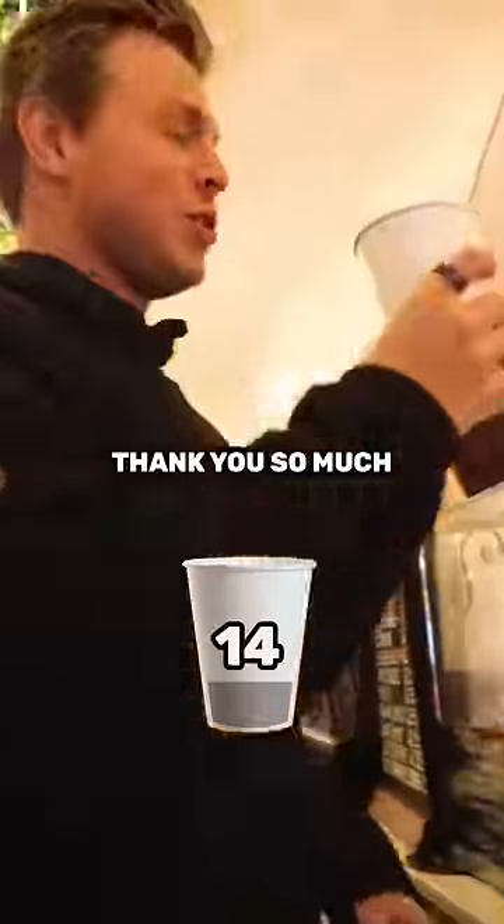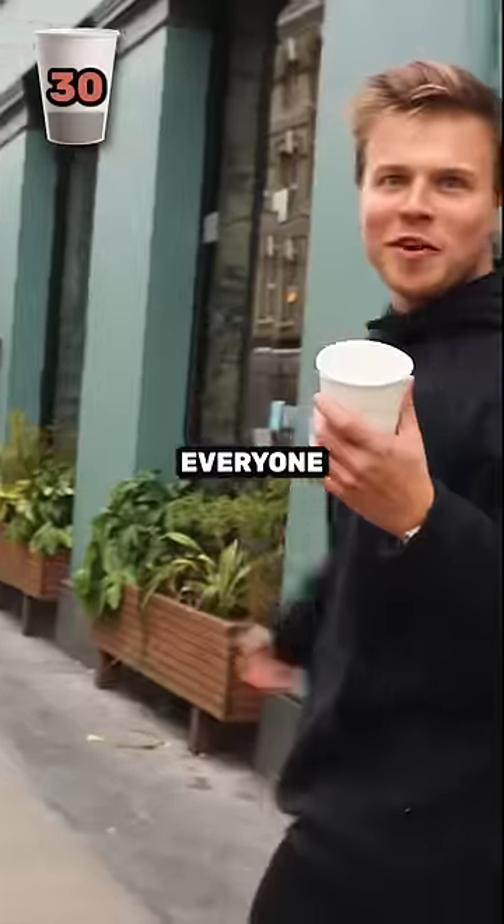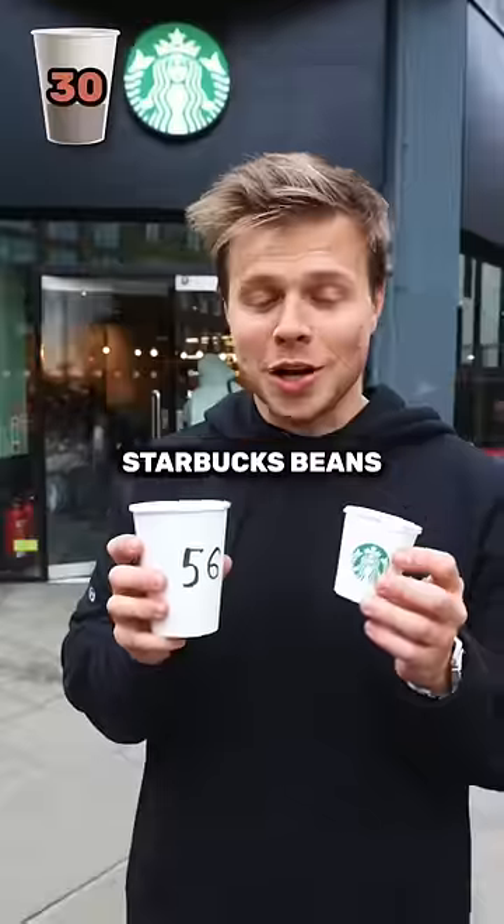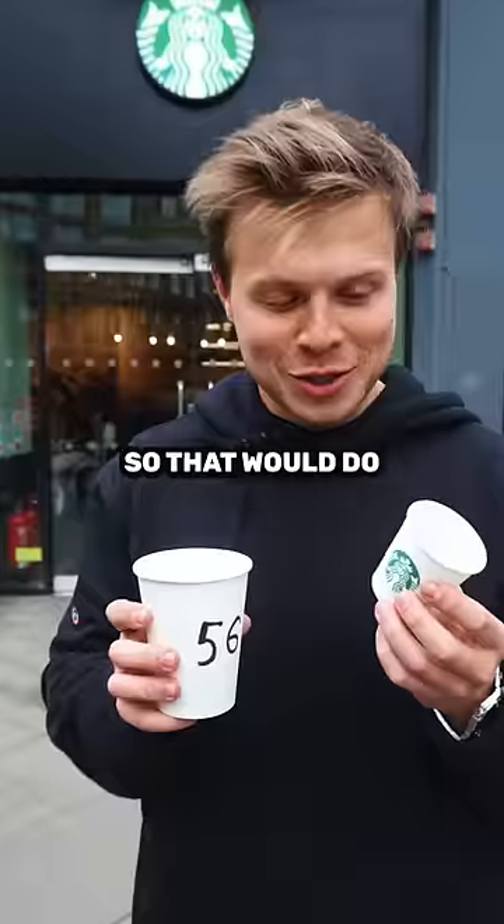Can I have a few coffee beans? Thank you so much. Can I have a little bit of coffee beans? Thank you so much. Amazing. Thank you so much. I can't believe everyone just gives us the beans. Starbucks beans are kind of burned, but they're free, so that'll do.